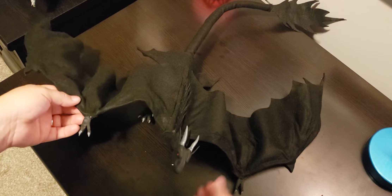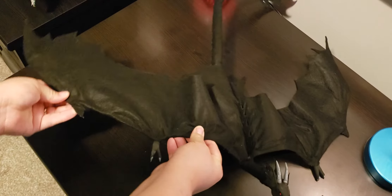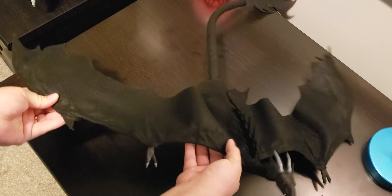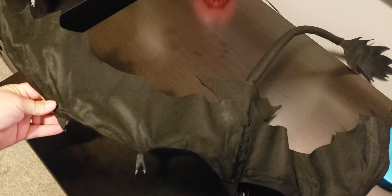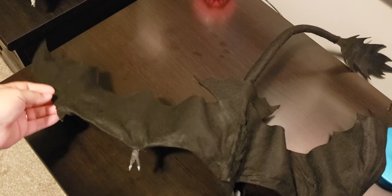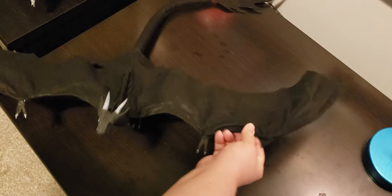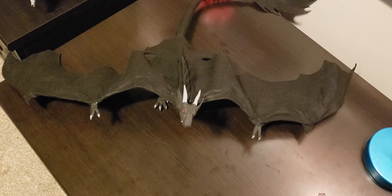He has a very unique wing shape, and it's based off the wing shape from the dragons in Reign of Fire. This is essentially how their wings are — he has a very big wingspan and I wanted it to be as large and as accurate as possible.